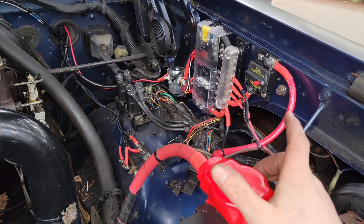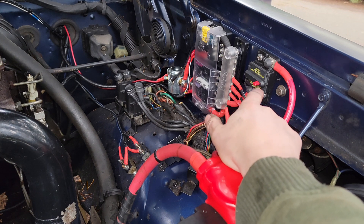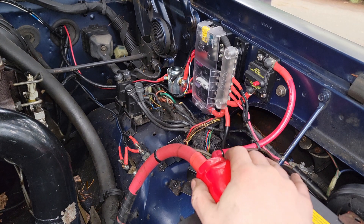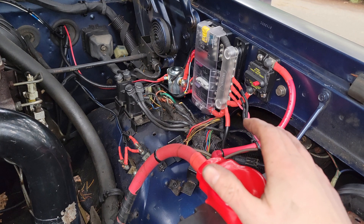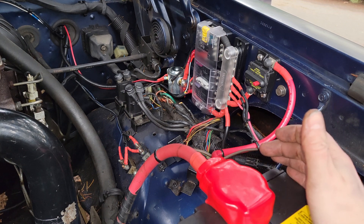That wraps up this install. I'm going to the store to get either a 100-amp or 120-amp circuit breaker to make sure the grid heaters get enough current without tripping it. Thanks for watching — up next I'll be installing a CB radio into this truck and I'll show you how to do that. Cheers.